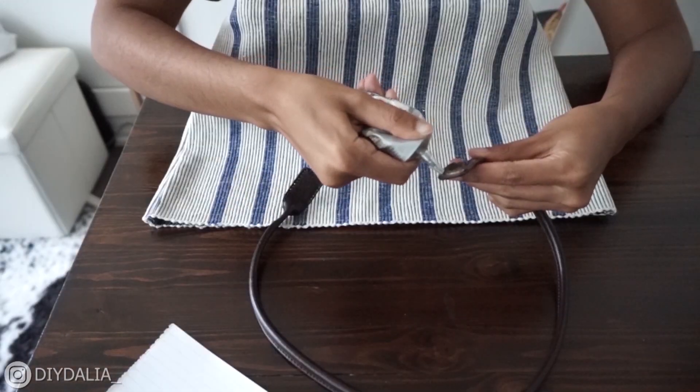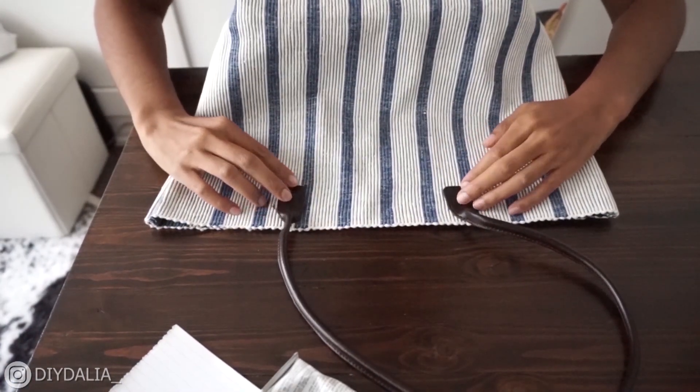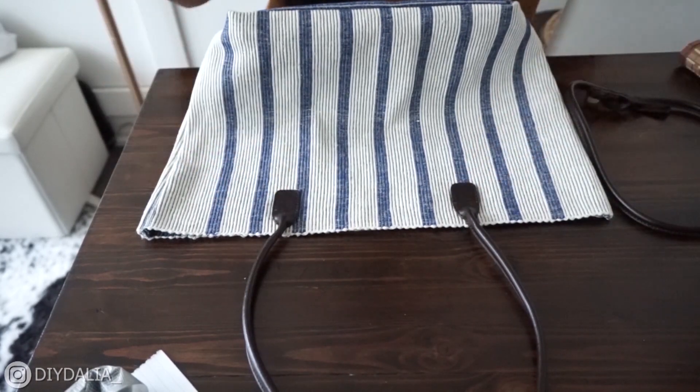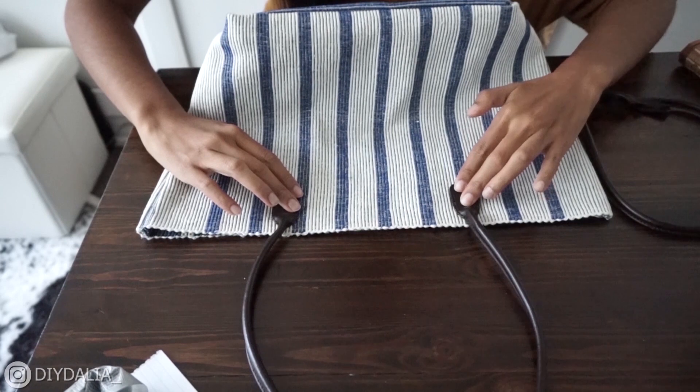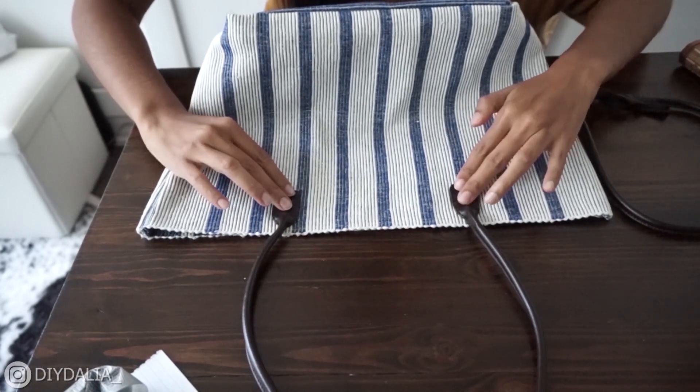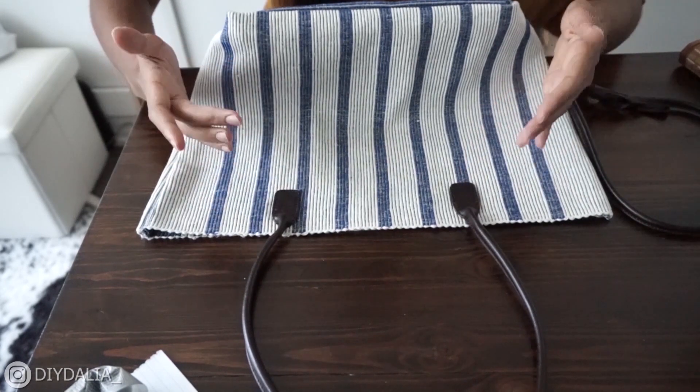I'm going to take some E6000 glue, which hasn't let me down so far, applying a nice coat here and sticking them on. I'm going to leave this to dry — I might put something a little heavy on it for a few minutes just until it sticks, then flip it to the other side for the big reveal.